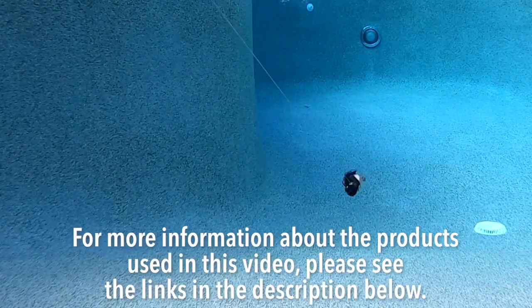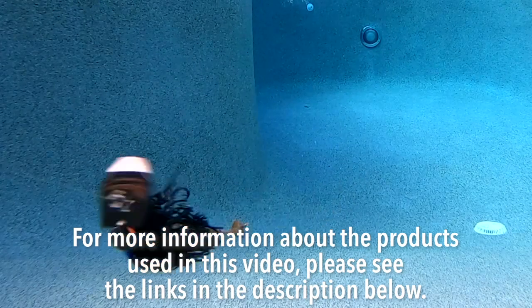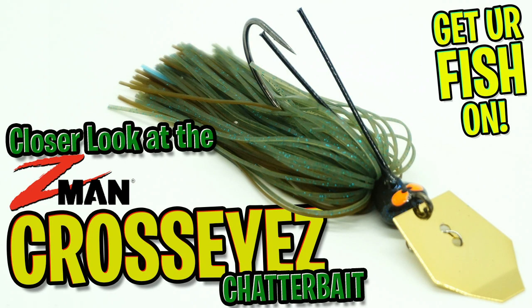Retail price is $9.99. For more information about the products used in this video, please see the links in the description below. Thanks for watching our closer look of the Z-Man Cross Eyes Chatterbait.